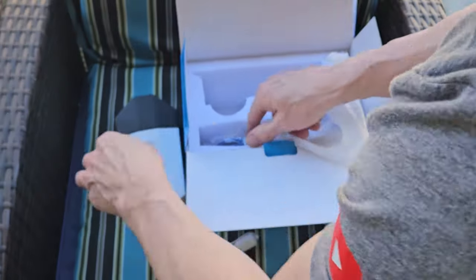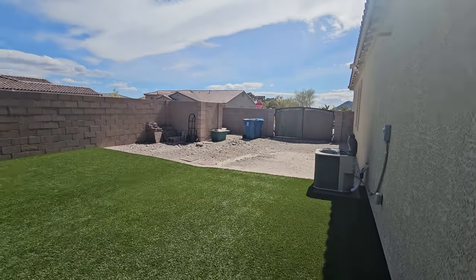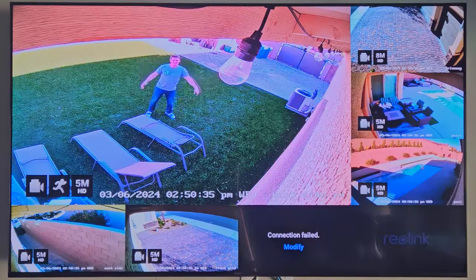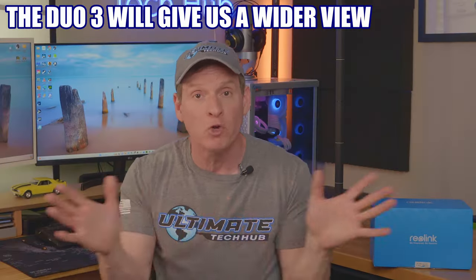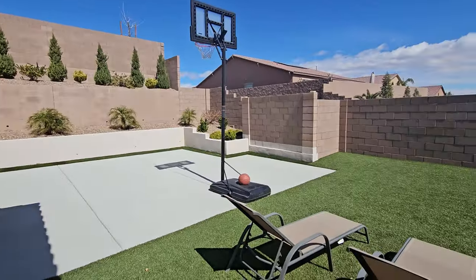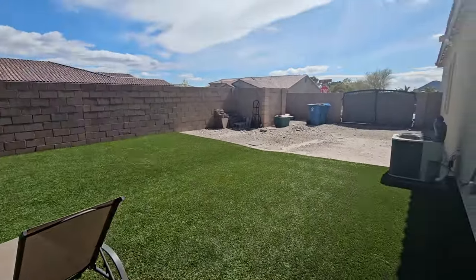The camera we're going to replace is on the east side of our house, which faces the side of the house and the RV gate. Installing the Duo 3 should give us a wider viewing angle, which should include the basketball court, side yard, and RV gate — all in one shot.